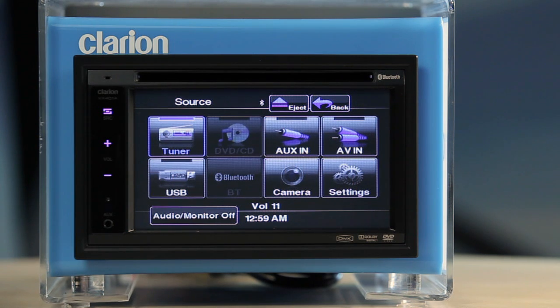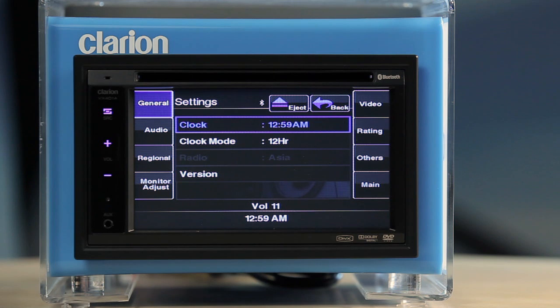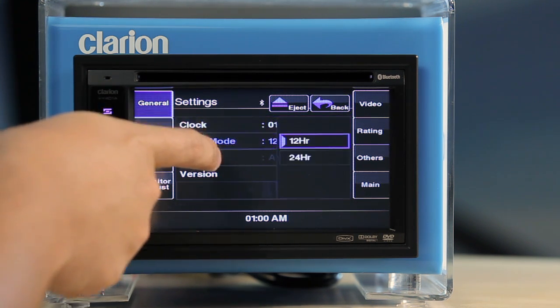To tweak the settings, touch the on-screen settings button. This calls up a settings sub-menu with eight panels. Under General Settings, you can set the clock, set the clock mode, and view the software version of your unit.